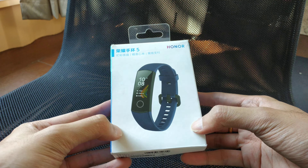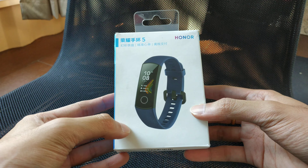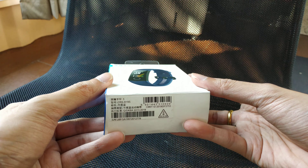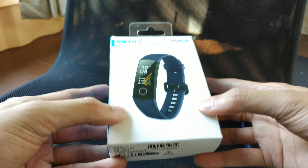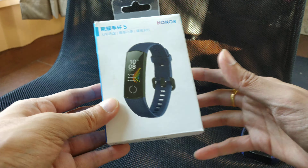Yo, what's up guys, this is Sunny from Sun Sun. Today I just want to show you guys my new fitness tracker, which is the Honor Band 5. I think this one was released about a month ago, so I picked it up and used it for a couple of days, so I've got a review for you guys.